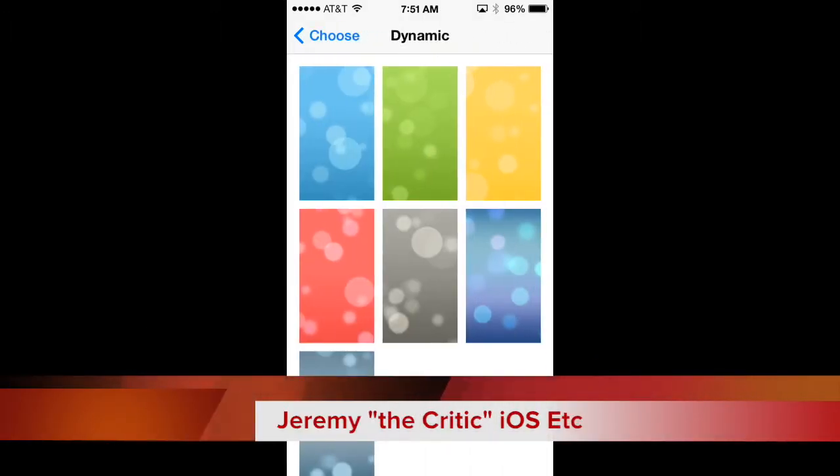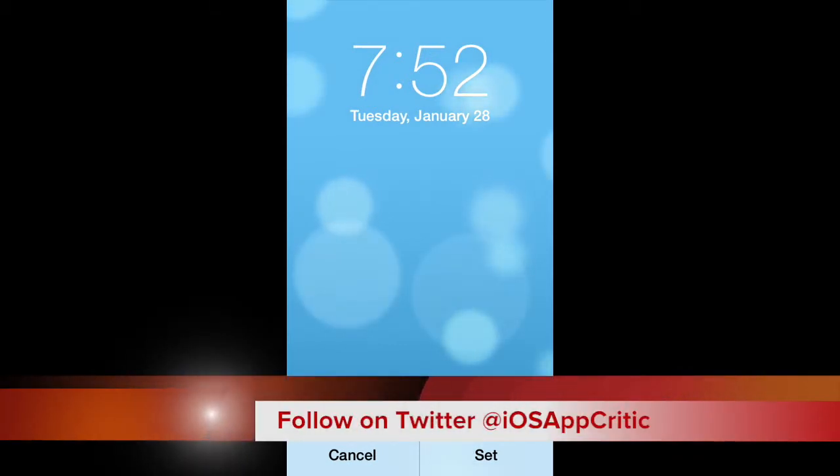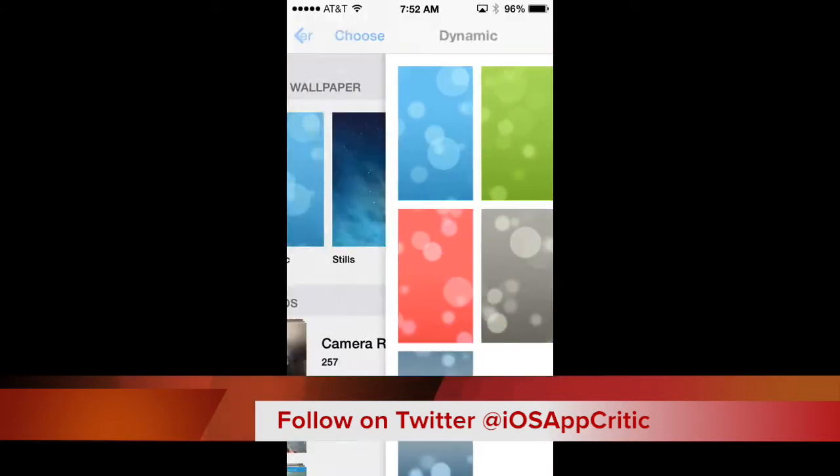Hello everyone, Jeremy the Critic over here at iosetcetera.com. I'm going to quickly get into the 12 tips and tricks for saving battery life in iOS 7, and I will talk to you guys on the back side of the video. Enjoy.